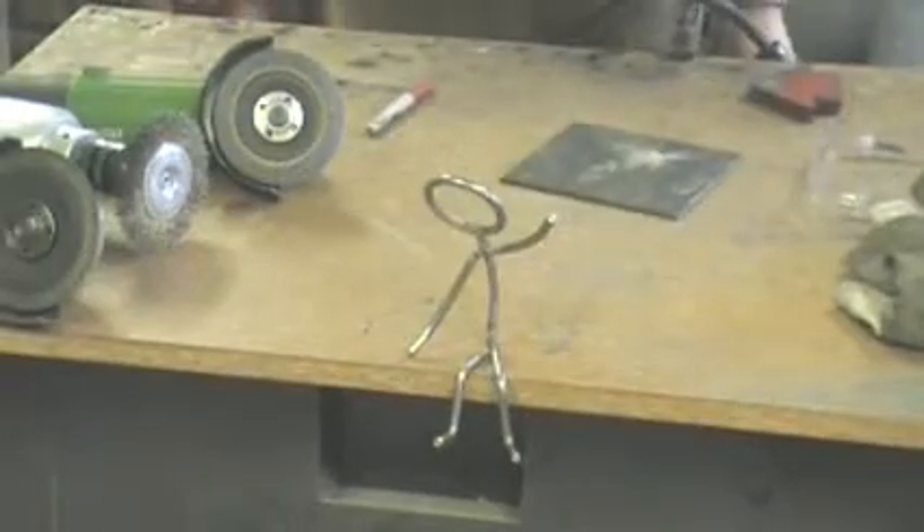And he's just kind of hanging out, saying hi, how's it going? Looks cute on a desk or a shelf.